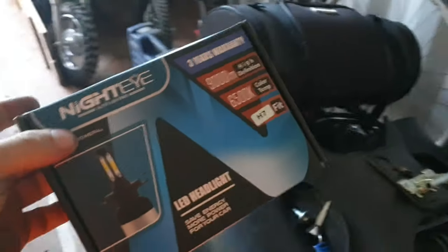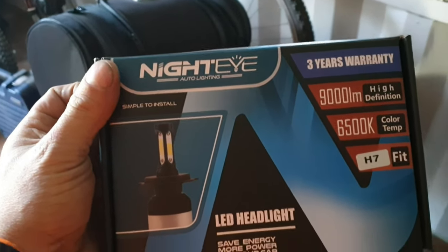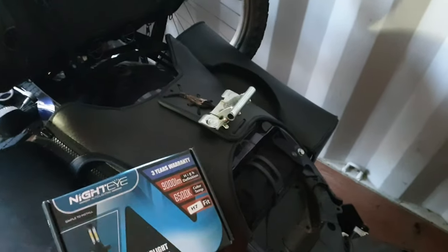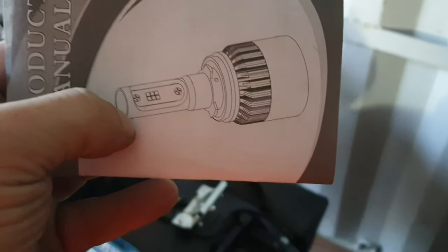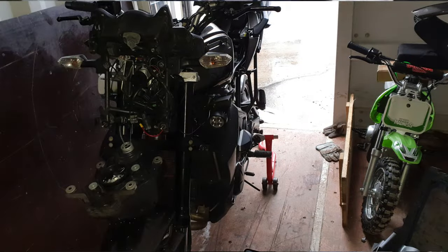These are the LED headlights I've gone for — Nighteye auto lighting. You can't really see what they look like compared to the old bulbs, but they come with a cooling fan behind them so they're a lot more awkward to fit. All the fairing and everything had to come off. I'll put a picture on so you can see them — but they're the new lights.